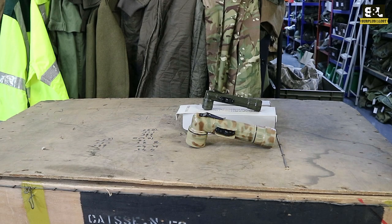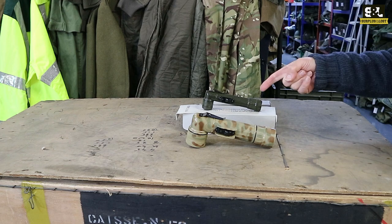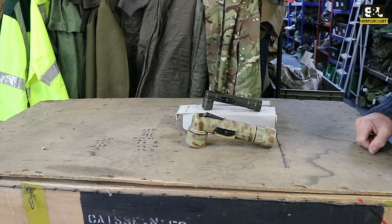We do stock a range of right angle torches. In fact we've just restocked them — we were a bit low on some so they are now back in stock. We have two sizes: the ones that take two D-cell batteries and the ones that take two AA batteries.